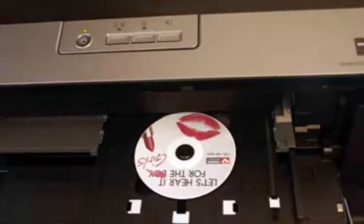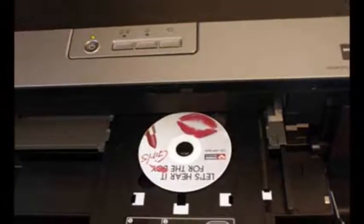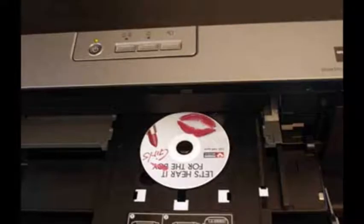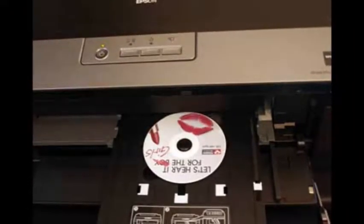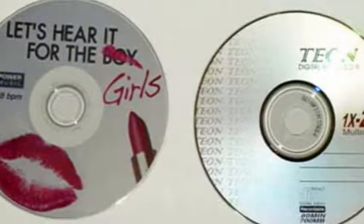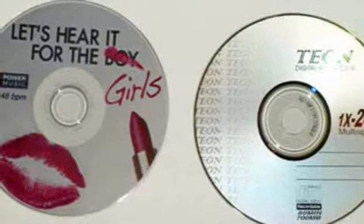Most printers have a tray that needs to be inserted. Place the printable CD on the tray and insert it into your printer. Then follow the instructions in the CD software to print — usually just one or two clicks and you're done.